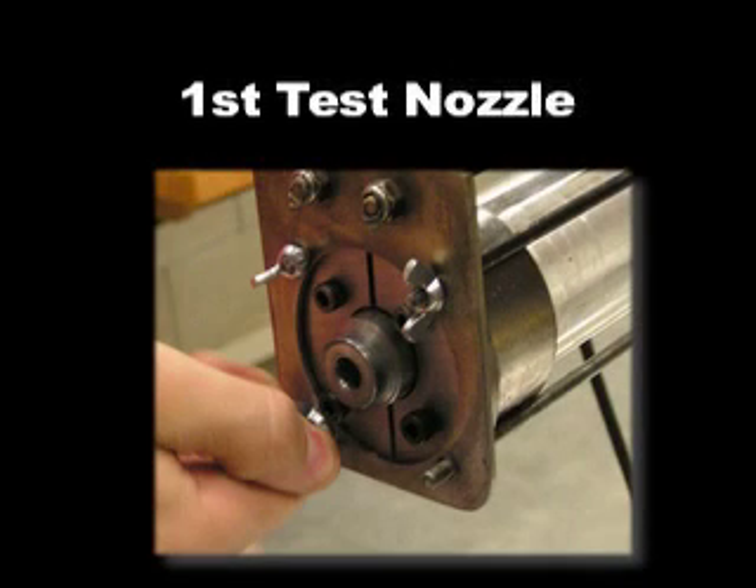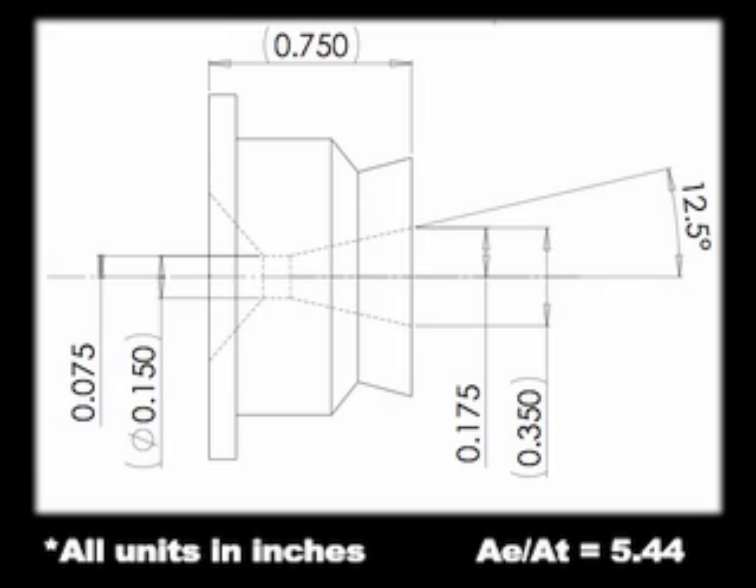Here's the first test nozzle that I machined. From this SOLIDWORKS drawing you can see a couple of important things. First, it's a 12.5 degree half angle, which is pretty small so you're getting close to isentropic flow. Second, the throat diameter is 0.15 inches, roughly the same as the smallest orifice plate we tested. Third, the exit area to throat area ratio is 5.44, which is seriously over-expanded for the conditions we have. An optimally expanded ratio would be around 1.5 for the pressures we were getting, but this should allow us to see some shock structures.